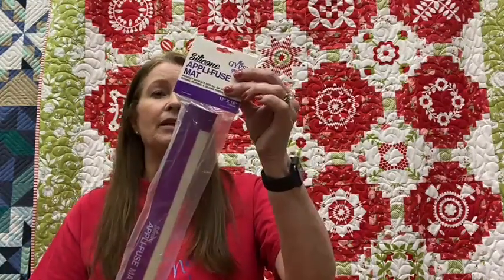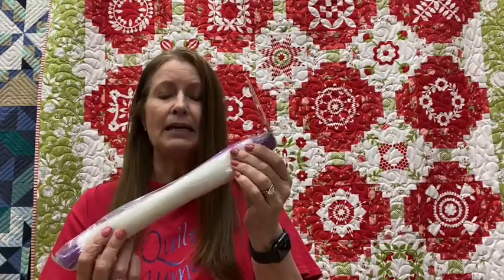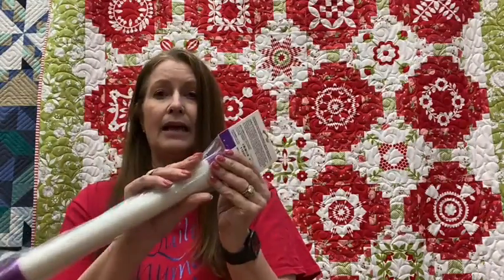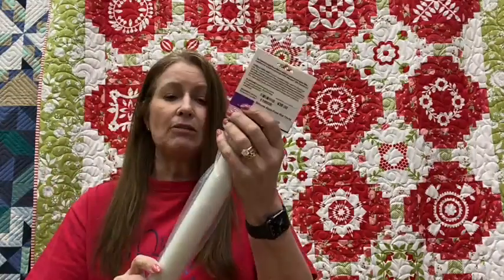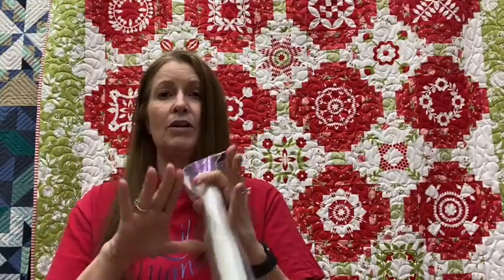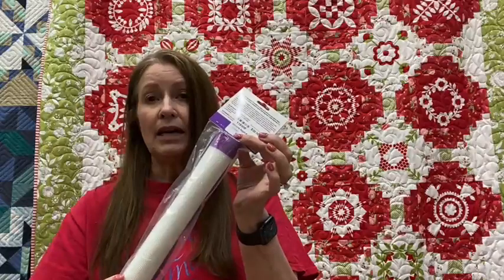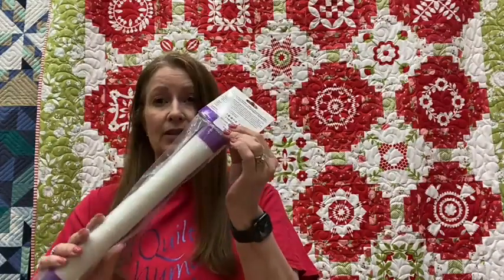I thought I would pull a few things off our notion wall. We have so many notions that you could spend an hour standing there and still not know everything. One of them is a silicone appli-fuse mat, very similar to a Silpat if you cook — it's a fiberglass and silicone mat. You can lay it on an appliqué pattern and see through it. It helps you put all your fusible appliqué pieces together right on the mat and lift them up as one piece. It's also great with a glue gun, protecting your surfaces up to 500 degrees.